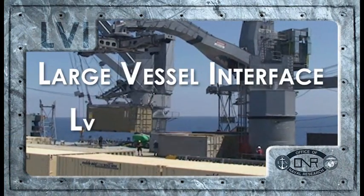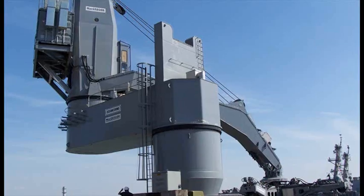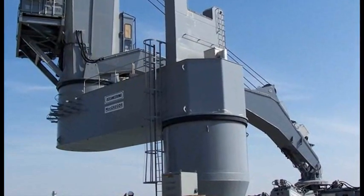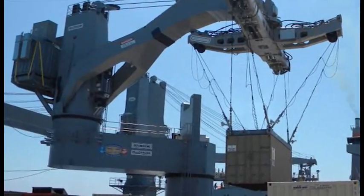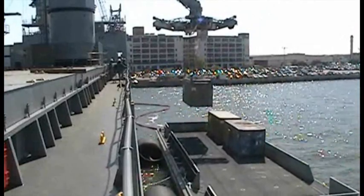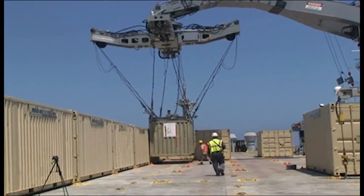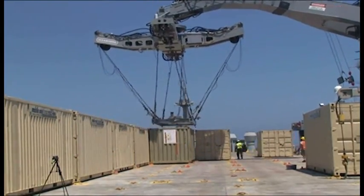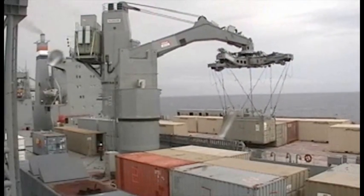LVI Lolo is a Large Vessel Interface lift-on, lift-off — the idea of how do you move material between ships. The goal was to go after a crane technology for lifting and moving material. The early work led to the idea that you could do something like moving material in 20-foot containers in support of sea basing between ships, up to sea state conditions we cannot do today. It's a matter of operation.